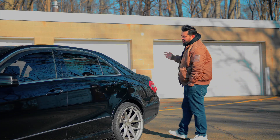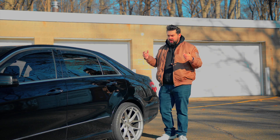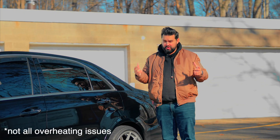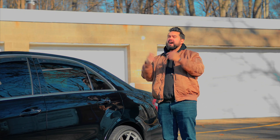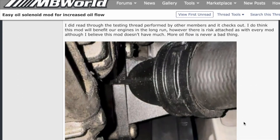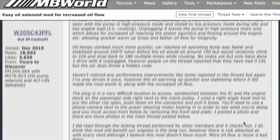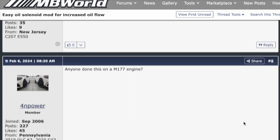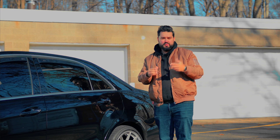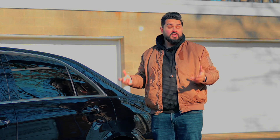The overarching story behind all these part failures comes from poor lubrication and overheating. There was great independent research by a guy on MB World — a great forum I highly recommend if you own any of these cars. I'll link the original forum post down below. He went through and did a ton of independent testing on exactly what is going on with the oil delivery system in these vehicles, going so far as to retrofit and attach his own oil pump to get his own readings outside of what the vehicle reports.